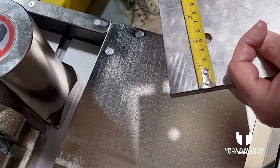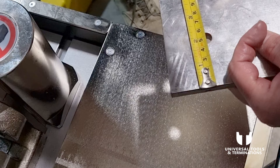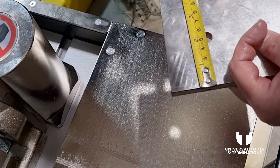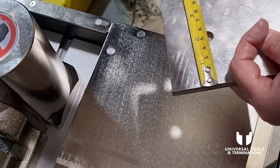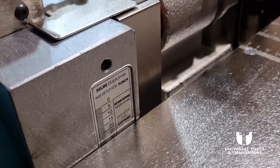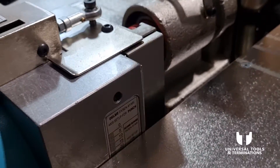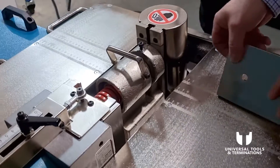Now I'm going to punch two holes 20mm in from each side. Lower the punching cylinder down to the 20mm mark, go back in for the first hole, then reposition for the second.